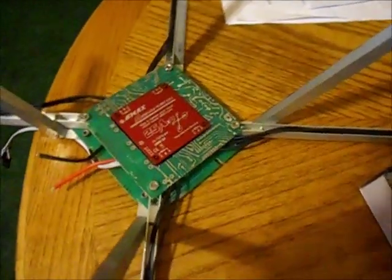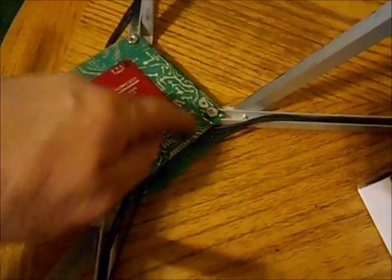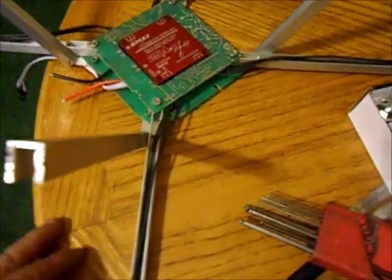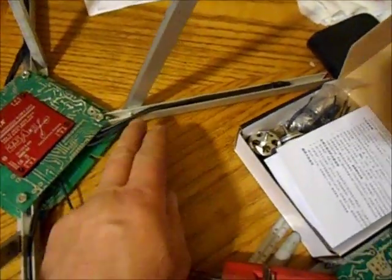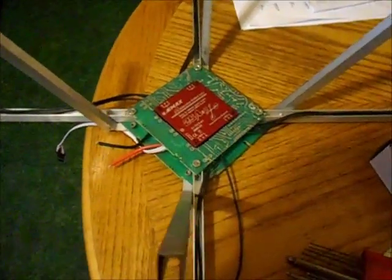I took the ESC and mounted it on the bottom side — I cut a hole out of the bottom plate and mounted it right in there. The wires run out along the legs. Get a couple zip ties on there and you'll hardly see the wires. That's what I ended up doing.